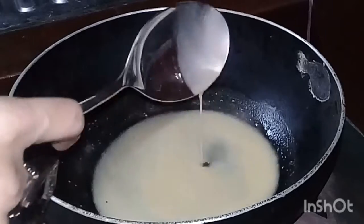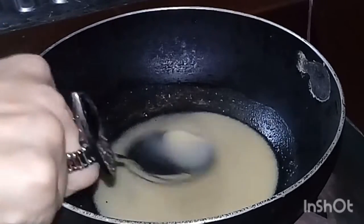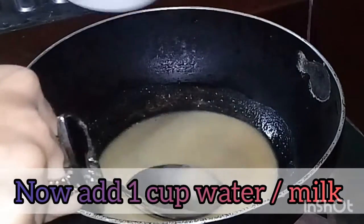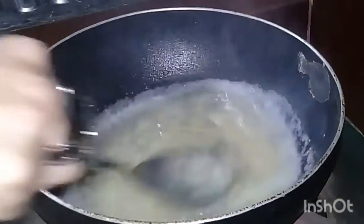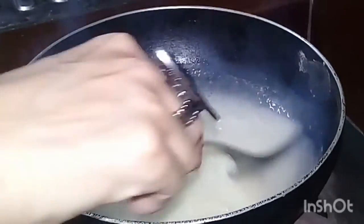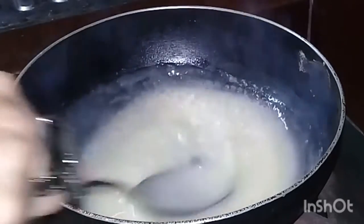Now we are going to add 1 cup of water. We are going to give it a little bit of water. Let's pour it in the water.